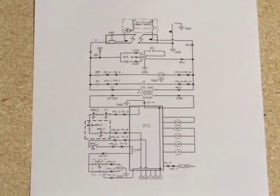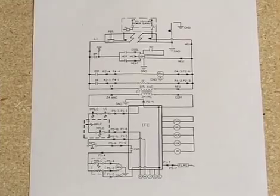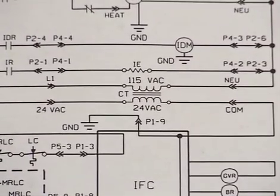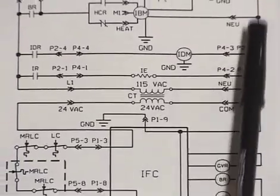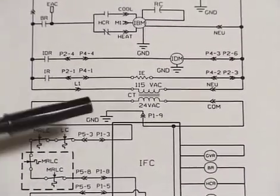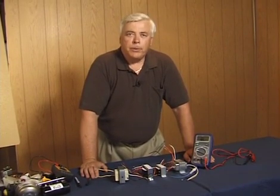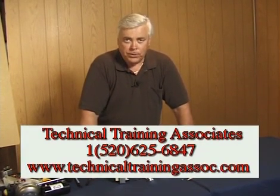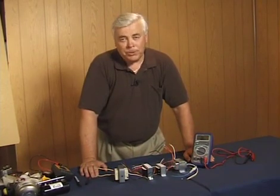Now let's focus on a complete schematic diagram as we conclude our discussion on the fundamentals of control transformers. This furnace diagram has the transformer symbol right in the middle. Understanding transformers is an important beginning to troubleshooting HVAC systems overall, because the transformer symbol ties together the entire diagram — primary components on one side and secondary components on the other. That brings us to the end of our video presentation. For more video training programs, you can call Technical Training Associates at 520-625-6847, or visit www.technicaltrainingassociate.com.